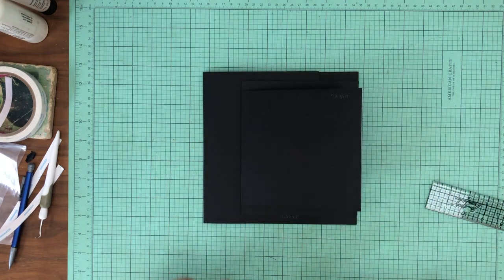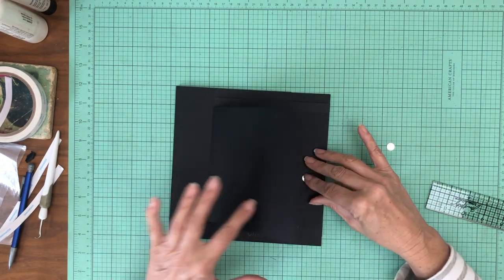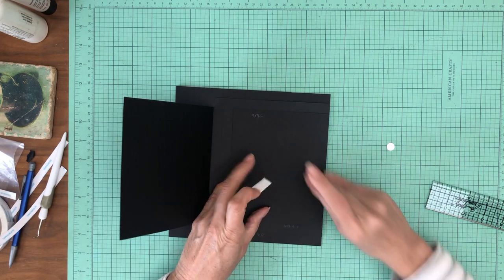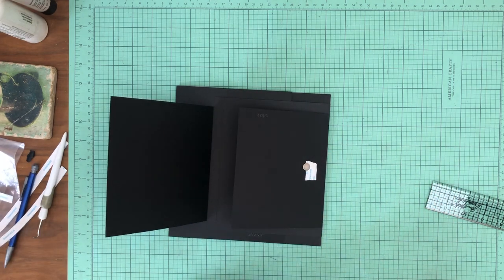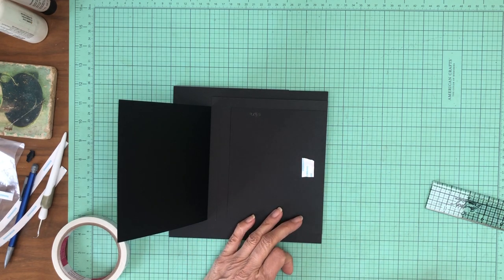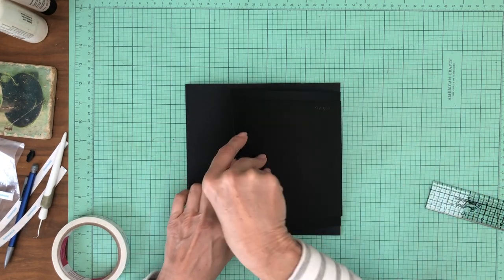Lots and lots of photo space. Now we need to get some magnets in place to hold this all nice and tidy. I'm going to place a magnet here and here, and here, and here. Then we're going to use a set of magnets to hold this all closed as well.